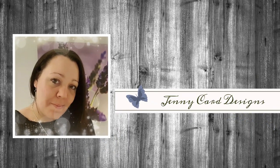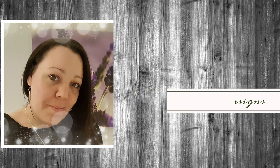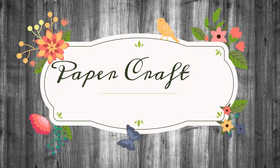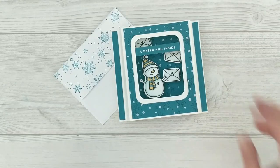Hello, welcome to my channel. My name is Jenny, I'm from Jenny Card Designs. My YouTube channel contains content that is intended to share paper crafting tutorials and inspiration with all of you. I hope that you enjoy today's video.